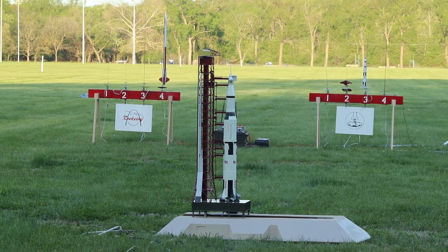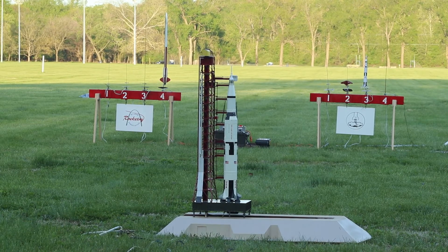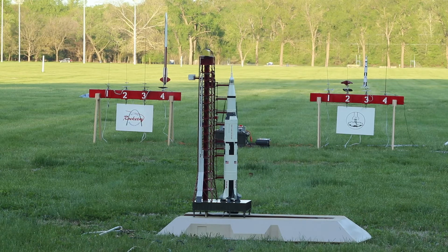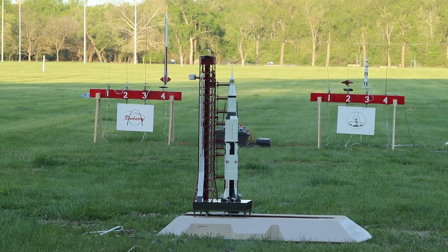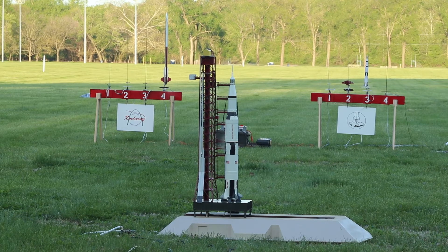Why choose this as our goal? And they may well ask: why climb the highest mountain? Why 35 years ago fly the Atlantic? Why does Rice play Texas? We choose to go to the moon. We choose to go to the moon in this decade and do the other things — not because they are easy, but because they are hard. Because that challenge is one that we are willing to accept, one we are unwilling to postpone, and one we intend to win. For all the people back on Earth, the crew of Apollo 8 has a message they would like to send to you.